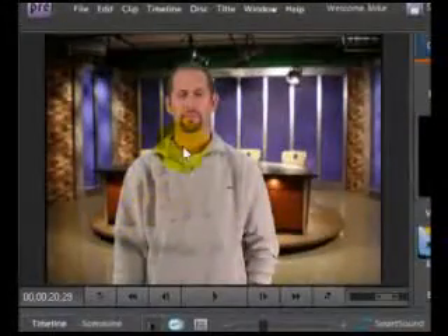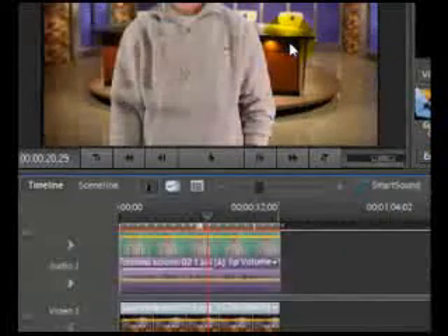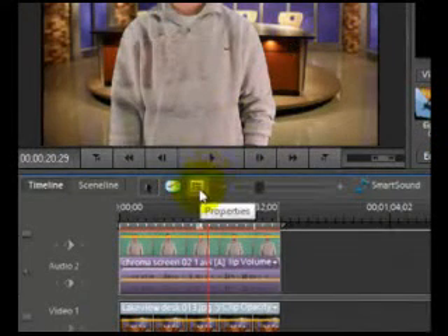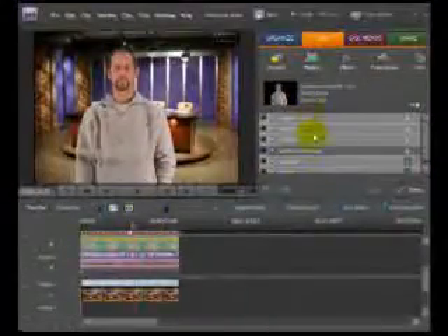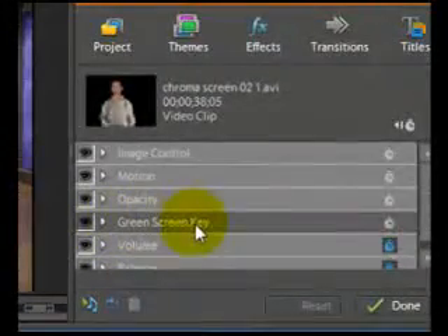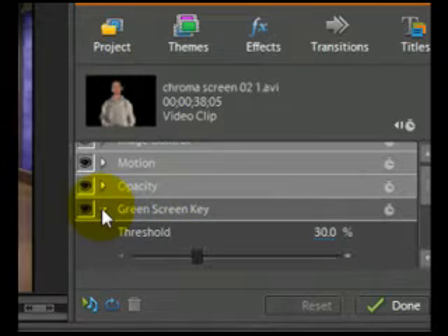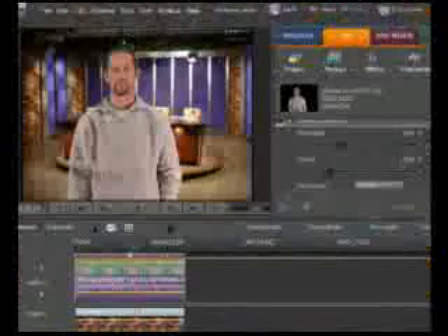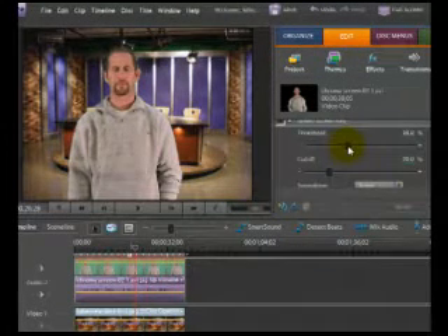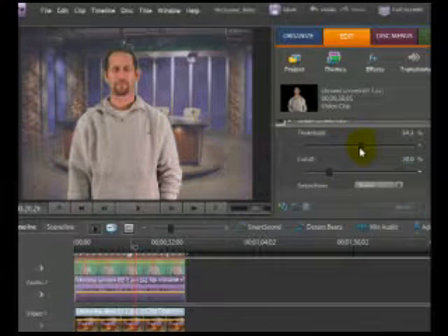You'll see the image is a little bit transparent and not quite as clear as we'd like. The next step is clicking the Properties button, where you can select how things look. Click on Properties, and a menu pops up — select Green Screen Key. You'll see two sliding bars. Threshold controls the amount of shadows in the range of color keyed out. Higher values tend to retain more shadows. You can slide it to see how it changes the image.